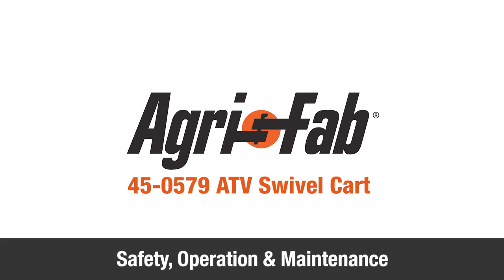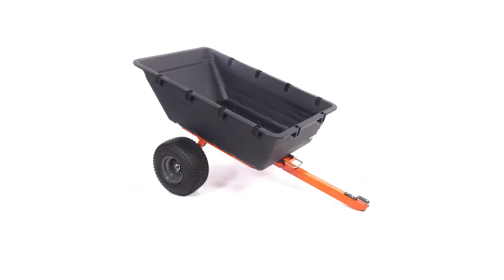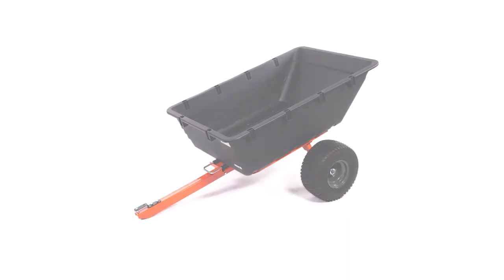In this segment, we'll show you some safety, operation, and maintenance tips for your new AgriFab ATV Swivel Dump Cart.